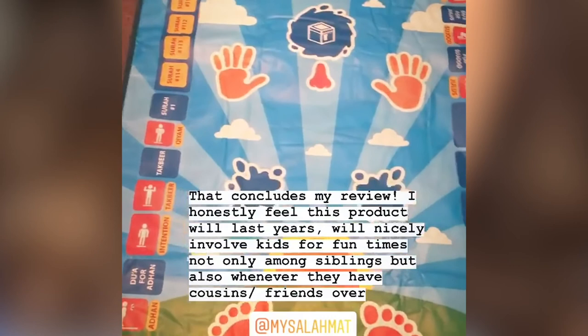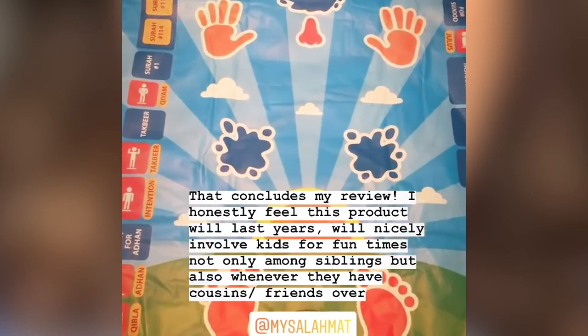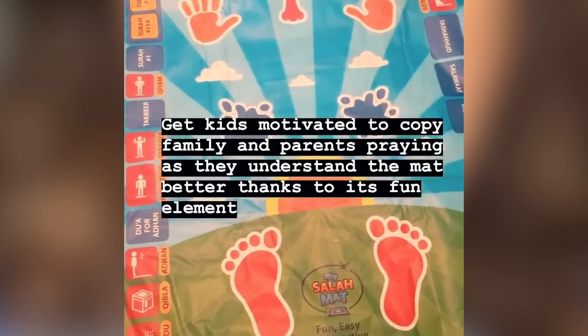And that brings me to the conclusion of this review. I honestly believe this is one product that's going to last for many, many years. It's something that the kids can get involved in not only among their own siblings but when you have cousins over too. She obviously doesn't know the surahs yet, but it's kind of introduced that concept to her and she sees me pray, she sees family pray. So it just kind of gets them thinking about it.